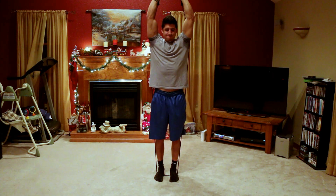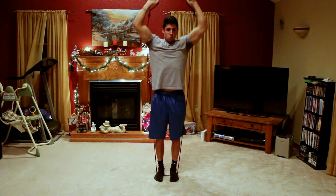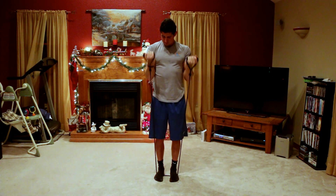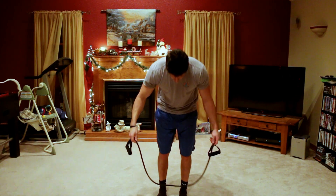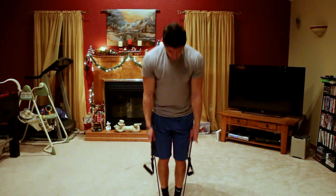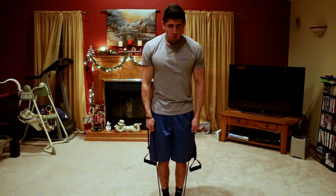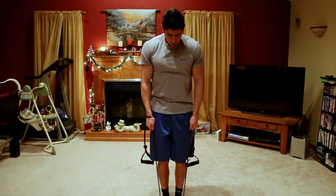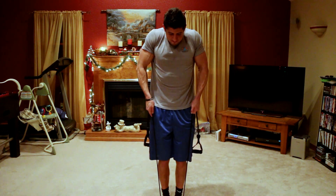Here I'm doing a resistance band bicep curl to a shoulder press — really two exercises in one. I did three sets of 10 to 12 reps. You'll notice where my feet are: the closer your feet are together with the band, the easier it'll be, and the wider you go, the more difficult it will be.